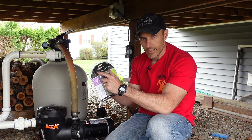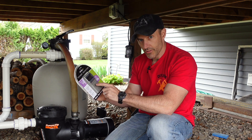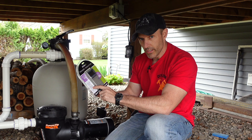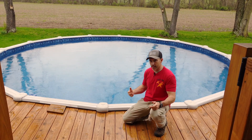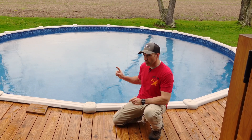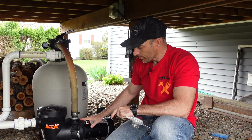This is the kilowatt easy meter. It will tell me how much electricity I'm using daily, weekly, monthly, and yearly on this pump. I'm filtering a 24-foot pool, and it's about 13,000 gallons — just in case you are looking for a pump.